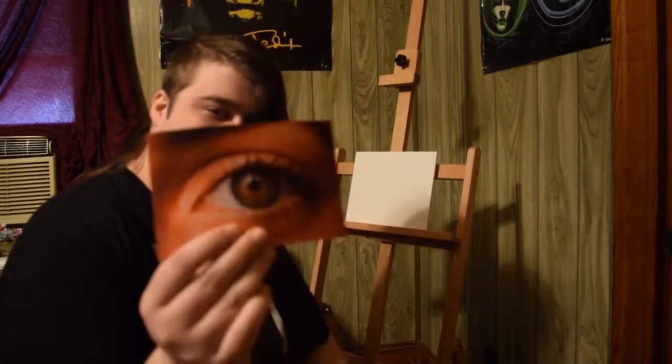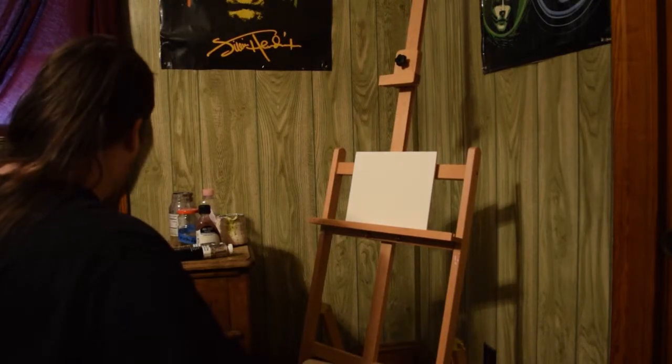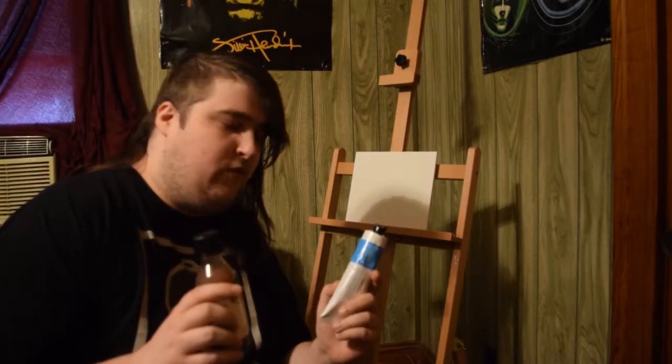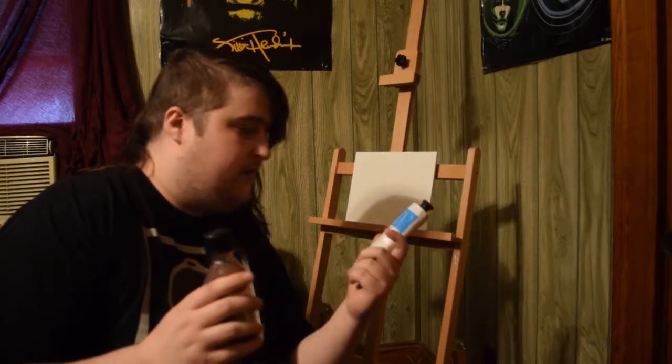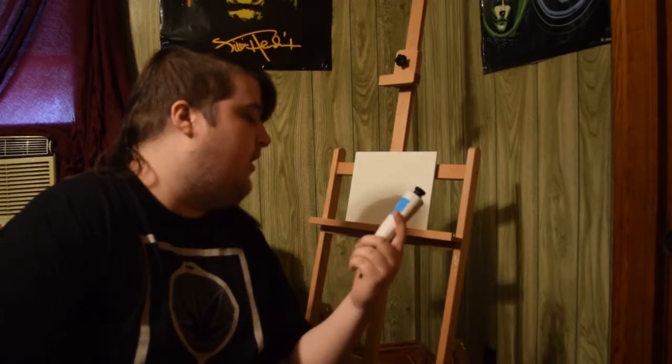Hello YouTube. Today I'm going to be doing a whale painting from a photograph that I printed out. It looks a little bit more orange than it did on the computer screen. Today I'm going to be testing out, over the next couple of videos, these two mediums: Gamblin solvent-free medium and liquid. For this first one I'm going to use the solvent-free version.